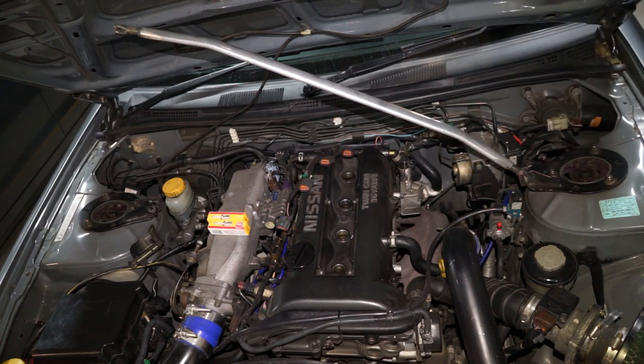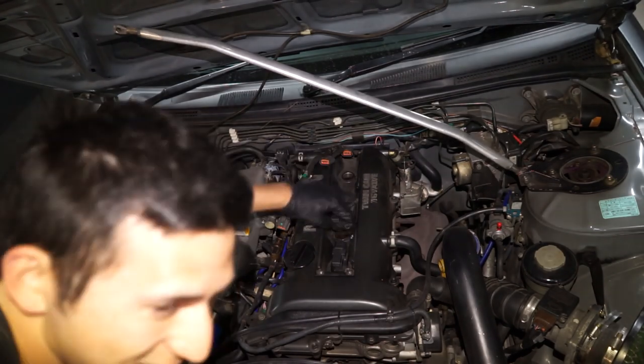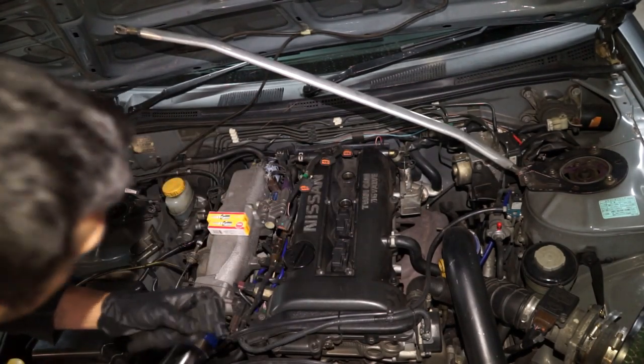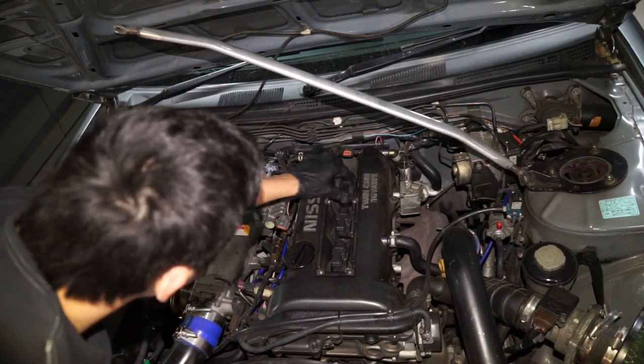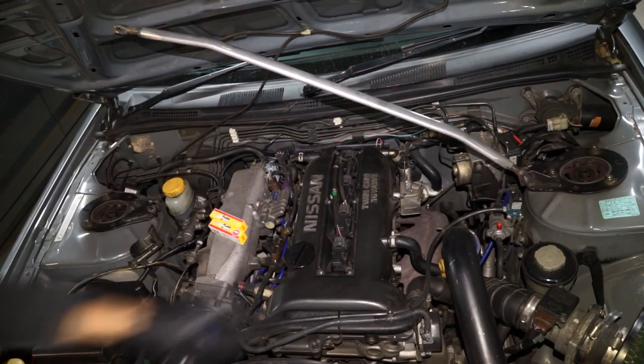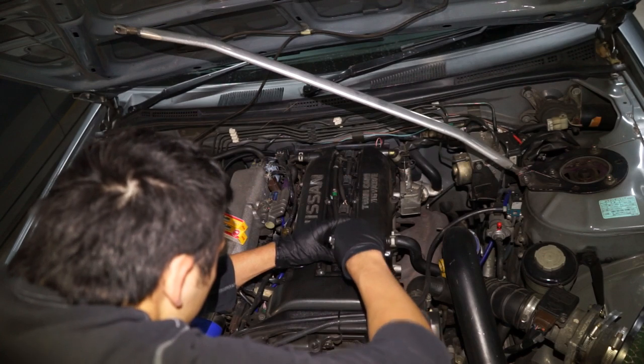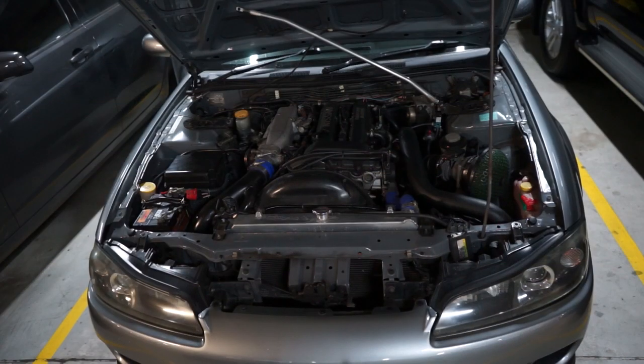We're going to do the same to all the other spark plugs and replace them. Once you've replaced all the plugs, you're going to put the coil packs back in — it doesn't matter what order they were taken out, you can switch them around, they're all the same. The important part is to get the wires into the right cylinder, so make sure the wires go into the right coil pack in the right cylinder, then secure those with the bolts — that's a 10mm bolt. After I've done it, I'll start the car and rev the engine to about 5,000 rpm, which is around the range where you'll be able to see if it's misfiring or if something's wrong.